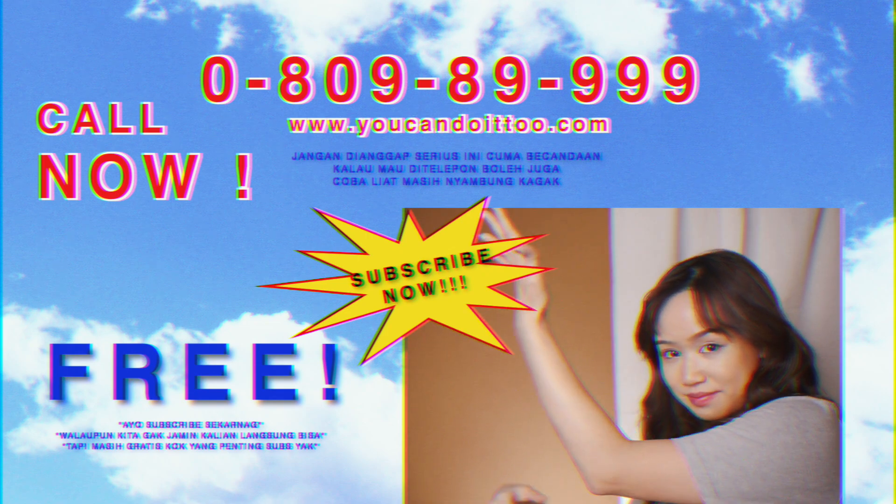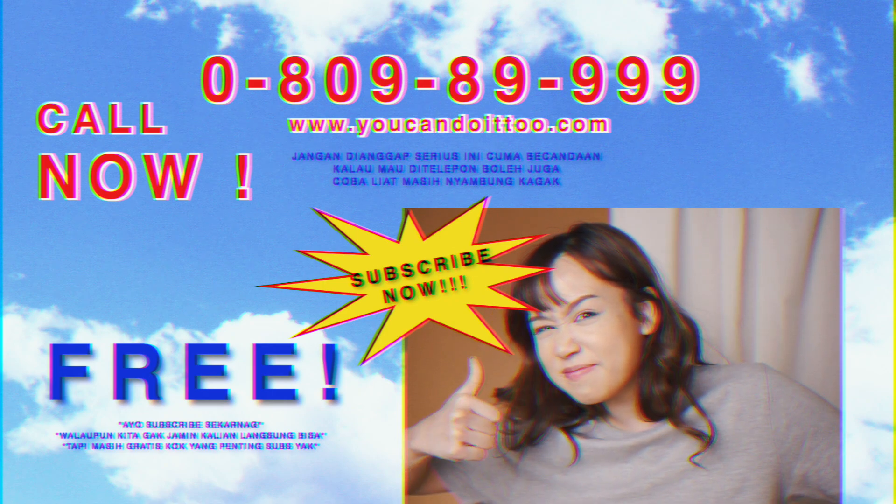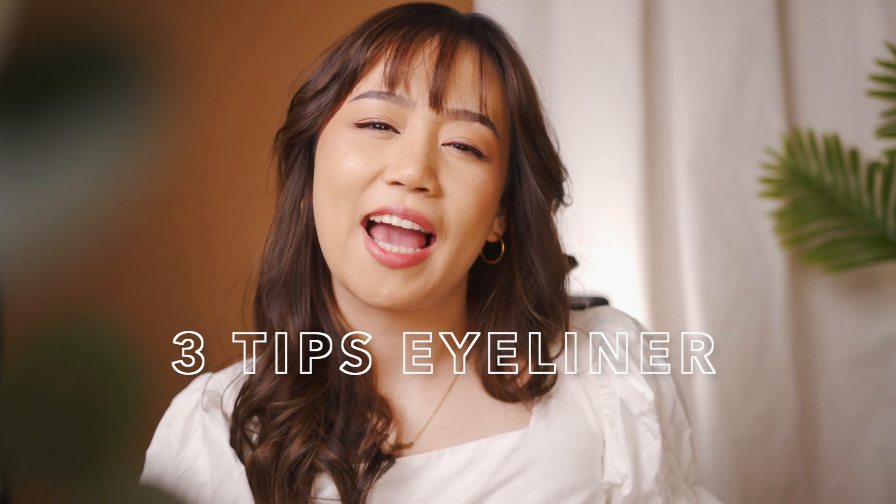Subscribe now while it's free and we guarantee your eyeliner will be good by the end of this video. Hi guys! In this video, kita bakal bahas 3 tips yang nantinya akan membantu temen-temen untuk memilih eyeliner yang paling tepat dan gimana cara terbaik untuk menggambar eyeliner yang rapi. Let's get started!